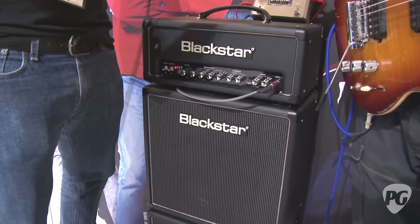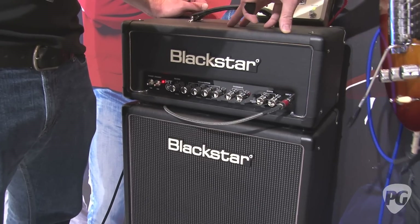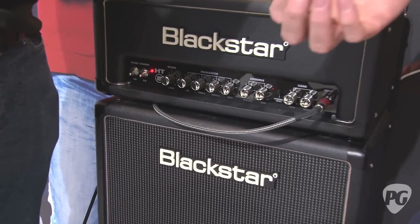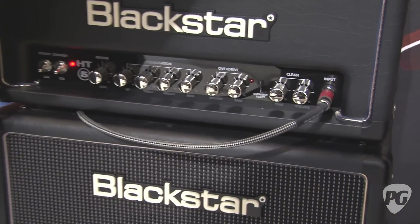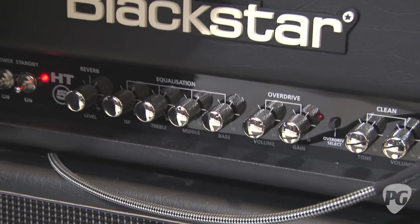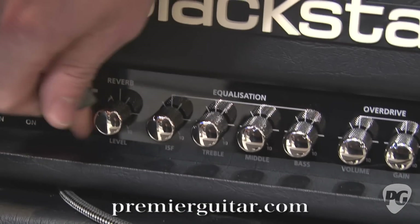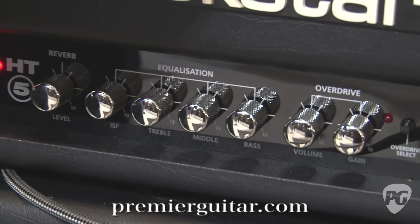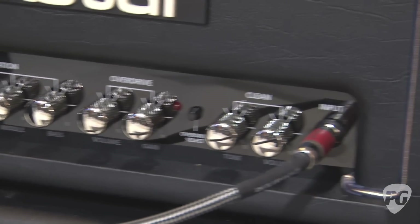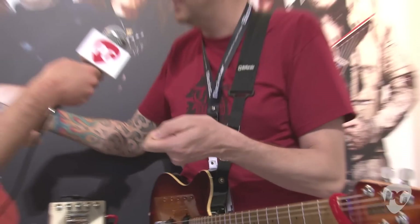There are quite a few modifications and differences between this and the original model. First and foremost, it has R in the name, which means it has reverb — a digital reverb, great studio quality. The cool thing about the reverb is that because it's stereo, with the emulated outs on the back, you can split a stereo cord into two channels on your desk, so you've got a stereo out on the amplifier.